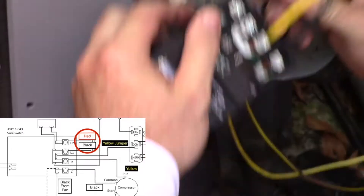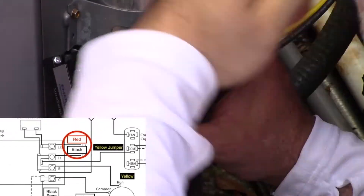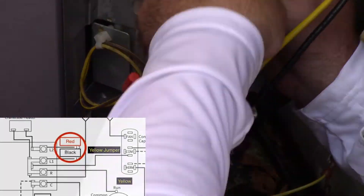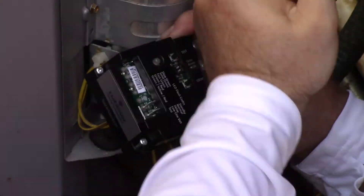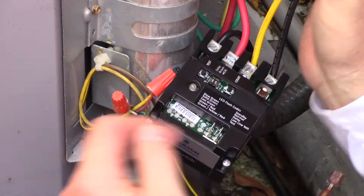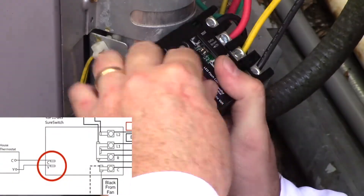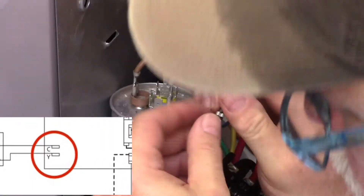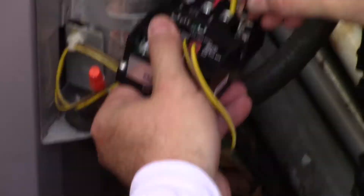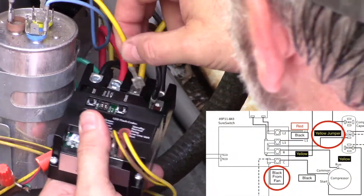Next we attach our power lines — they each go into the L1 and L2 sections of the Emerson SureSwitch. Then we attach the 24-volt connectors from the thermostat that control it, followed closely by the fan connector, which will go on to the common side.